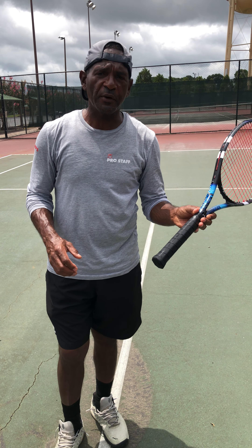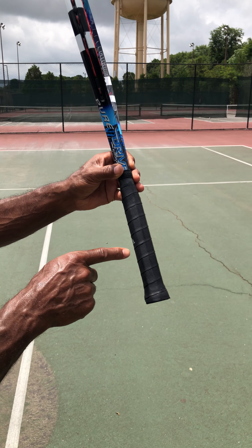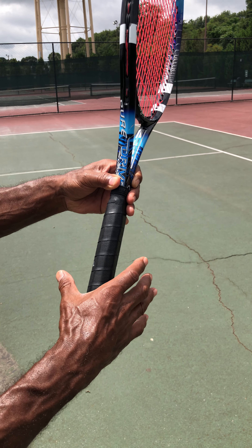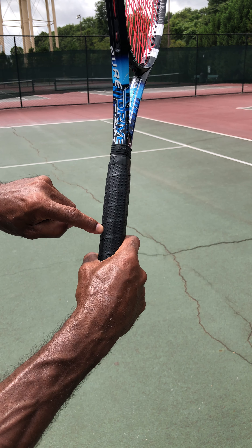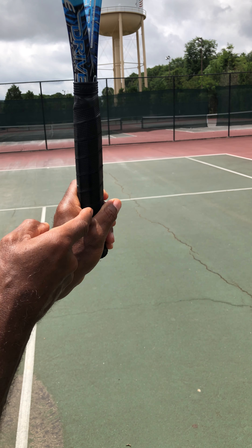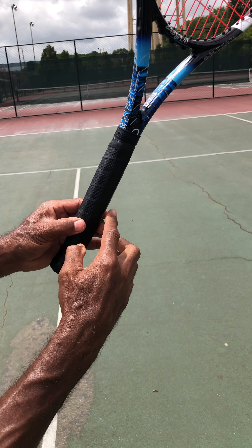The grips we will be using: the forehand grip, which is a semi-western grip. The semi-western grip is going to be a little bit behind this bevel right here. One way you can get to the semi-western forehand grip is by laying the racket down, taking your hand like this and picking it up — and as you can see, you are right there in the semi-western forehand grip. Another way is to have your racket in front of you, grip it right there, and there it is.